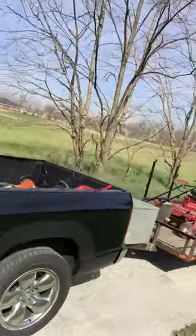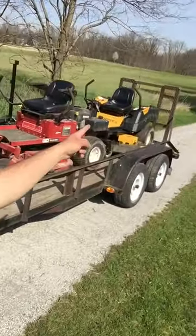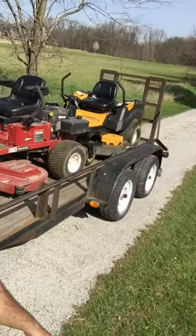I used a Cub Cadet zero turn mower, 60 inch, which is my baby. It's that one right there.